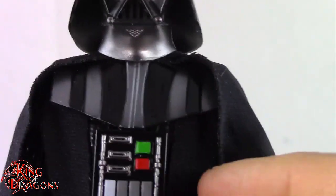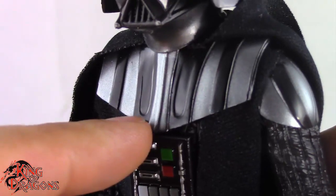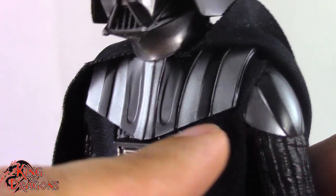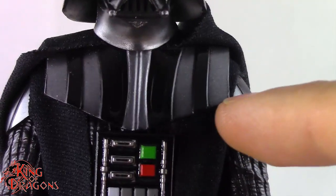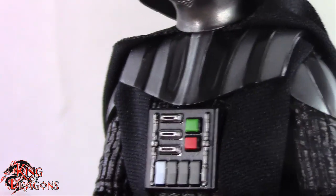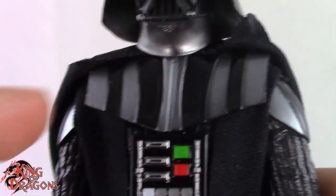I went through the stills and found that his armor is completely wrong. The armor they gave him here is from his Rogue One/A New Hope style, where it comes out to a sharp point. In Kenobi, he had his Empire Strikes Back armor where it had a flat point that curved slightly. This is just a straight line, reminiscent of his Rogue One and A New Hope look — so it is inconsistent that this is supposed to be the Kenobi version but they gave him the wrong armor.